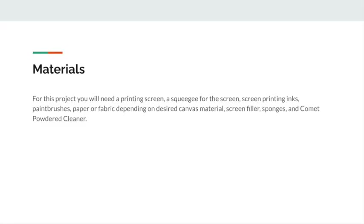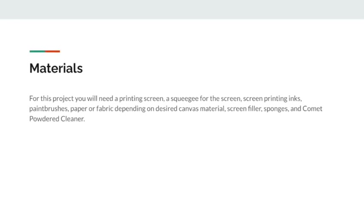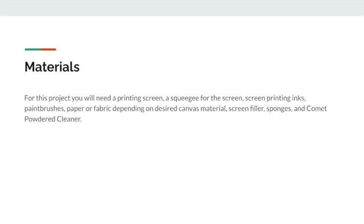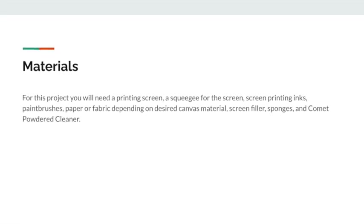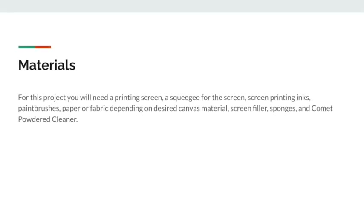For this project you will need a good amount of materials including a printing screen, a squeegee to use on the screen to transfer your ink, the inks you will use, paintbrushes for your screen filler, the screen itself, paper or fabric depending on what you want to print on, sponges, and comet powder cleaner.